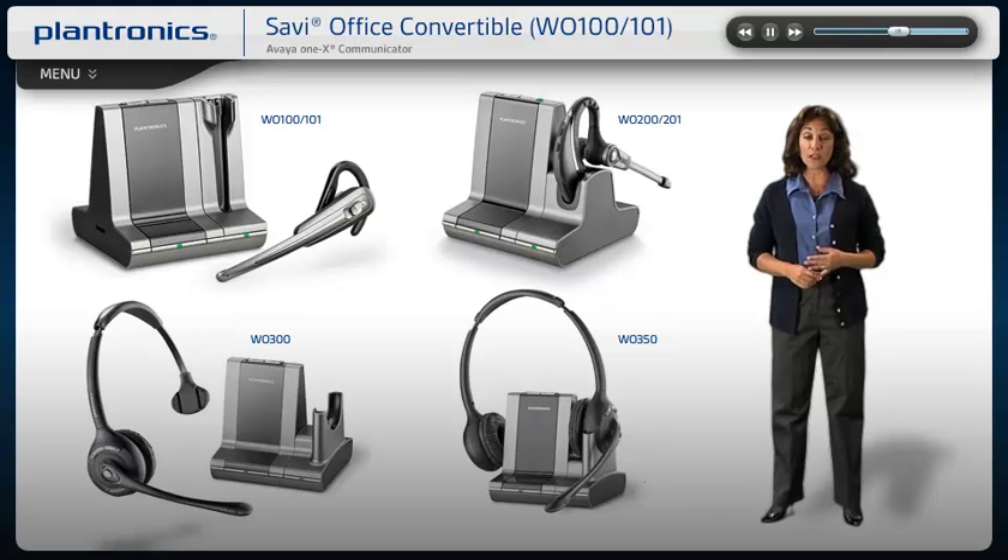All Savvy headsets feature up to 350-foot wireless range on PC and desk phone calls, high-quality audio and remote call controls, including call answer/end, mute, and volume adjust.